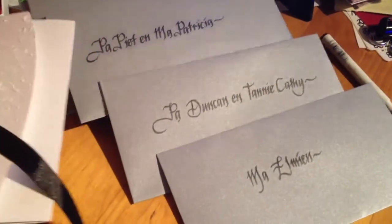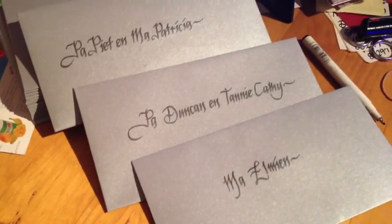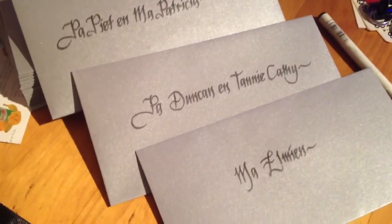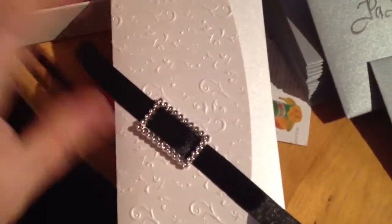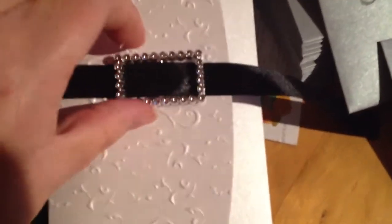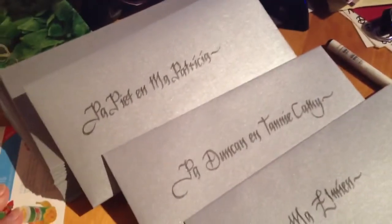Hi you guys, I'm doing a friend's wedding envelopes and I'm writing everybody's names on envelopes and this is going to be the wedding card. I have to write the inside still but the wedding thing is going to come around there like that, and yeah that is it.